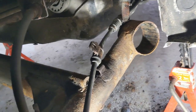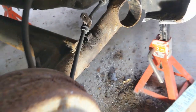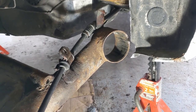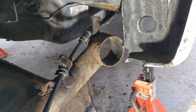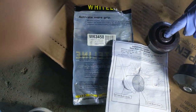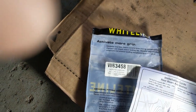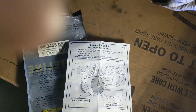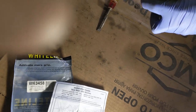Now that's done, we're going to take a wire wheel and clean that out. Now that we've got the inside of that bore cleaned up enough, we're going to put in our new two-piece polyurethane bushings. We've got these ones here from Whiteline — W63458. Nice two-piece design, no trouble putting these in.